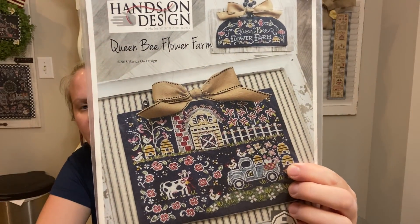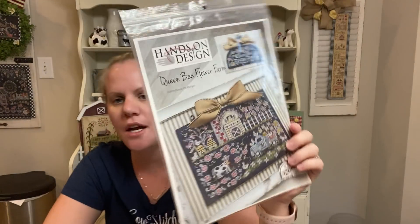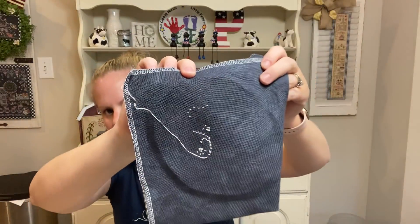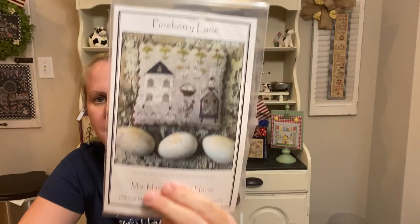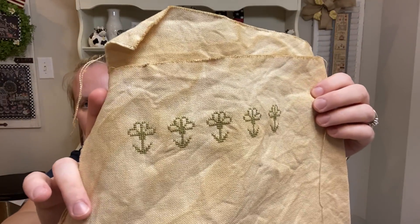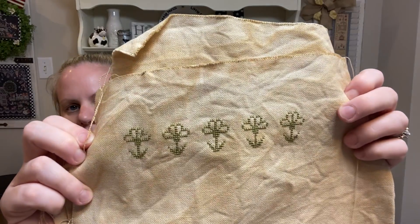I started Queen Bee Flower Farm by Hands-on Design and Priscilla — oh my gosh, I love this so much. I wish I had all the time in the world to complete these ginormous patterns. There's my little start on that, also on 28-count Slate by Fabrics by Stephanie. I just got two charts for my haul — one of them was Mrs. McGuire's Hen House. I love this so much so I decided to throw it into my Mania. I did all the flowers at the top but just didn't fill them in yet.